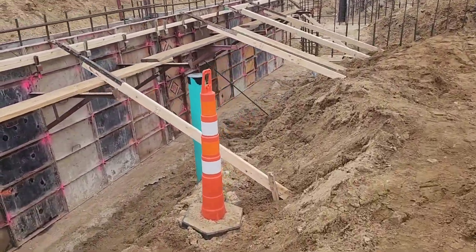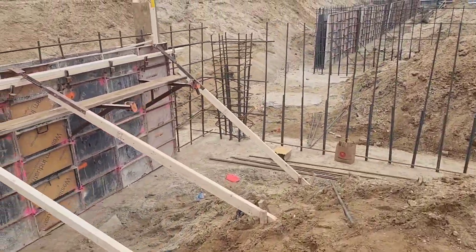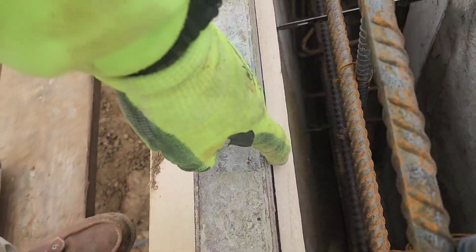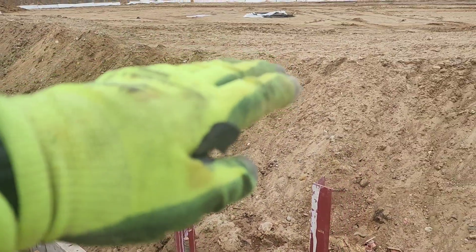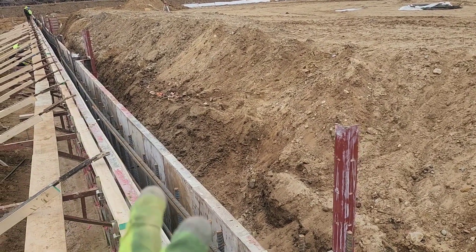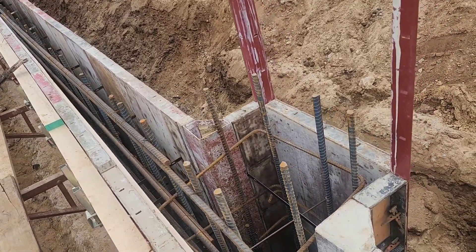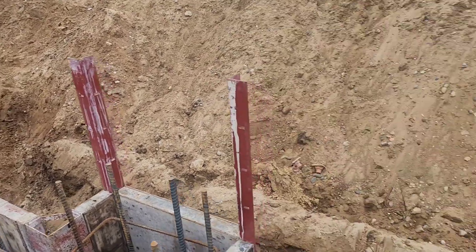All of our walk planks are up, ready to go. Mud's here, pump's here, and we're about to pour some mud. We have a chamfer here, so what will happen is this slab up here will pour down another foot on top of our wall. That chamfer right there will act as the breaker between the two slabs so it looks nice, clean, and thin.